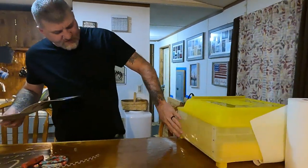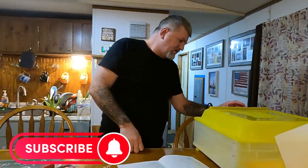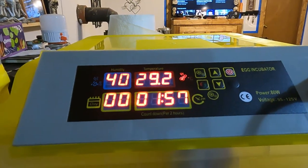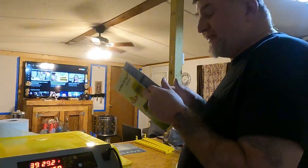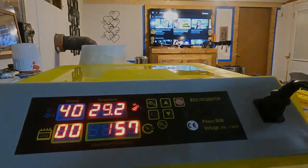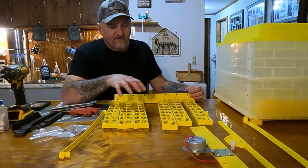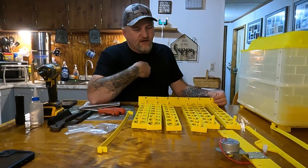Alright guys, I got this first ring put together and got the egg turner in there. I plugged it up to make sure it works. I've got the temperature set — want to make sure it comes up to temperature before I do anything else. It should get up to 38 degrees Celsius. This instruction book is just straight-up bull — it doesn't tell you anything, doesn't show you anything. They might as well have just sent toilet paper with it.